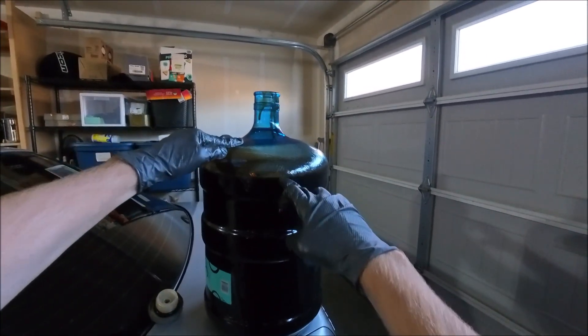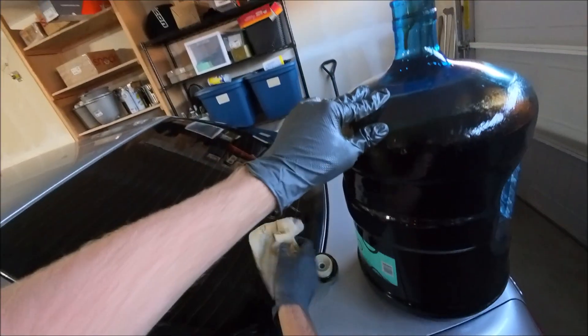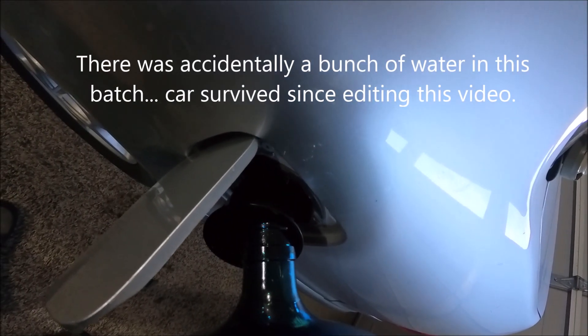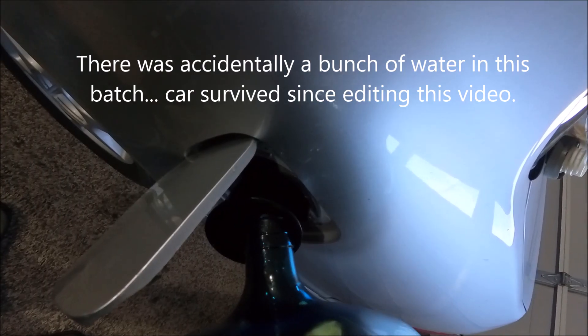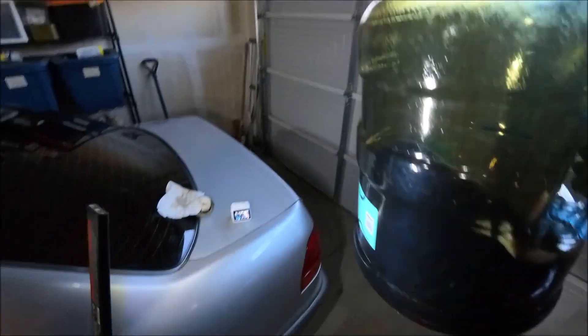There's a good four and a half gallons here, with a little bit left.